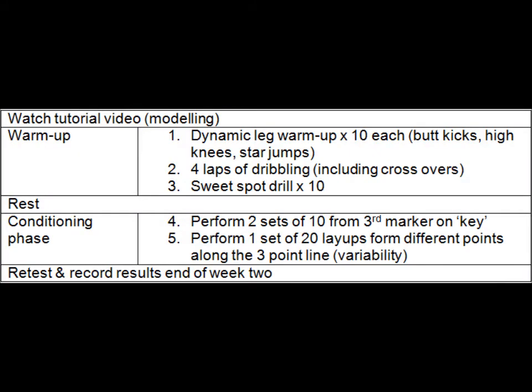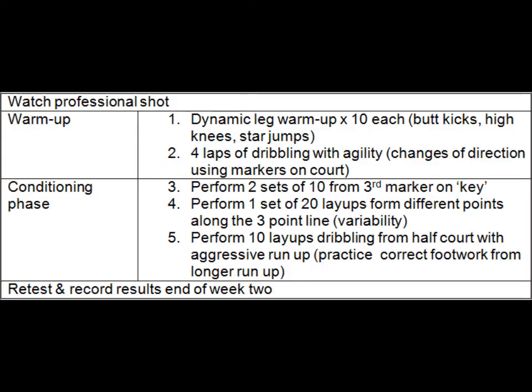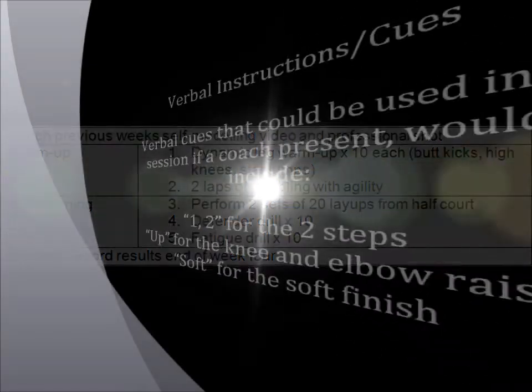Week 2 excludes the reach drill and watching the professional shot. Week 3 gets rid of the sweet spot drill and introduces half-court layups. Week 4 introduces defender drills and fatigue drills. The defender drill involves including a defender to try and block the shot. The fatigue drill involves performing a layup from half-court, retrieving the ball, then sprinting back to go again — this helps simulate a game situation.